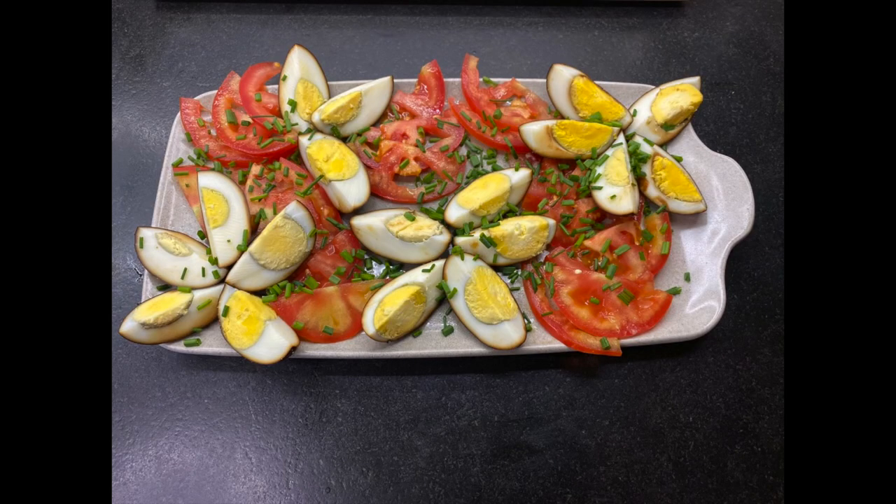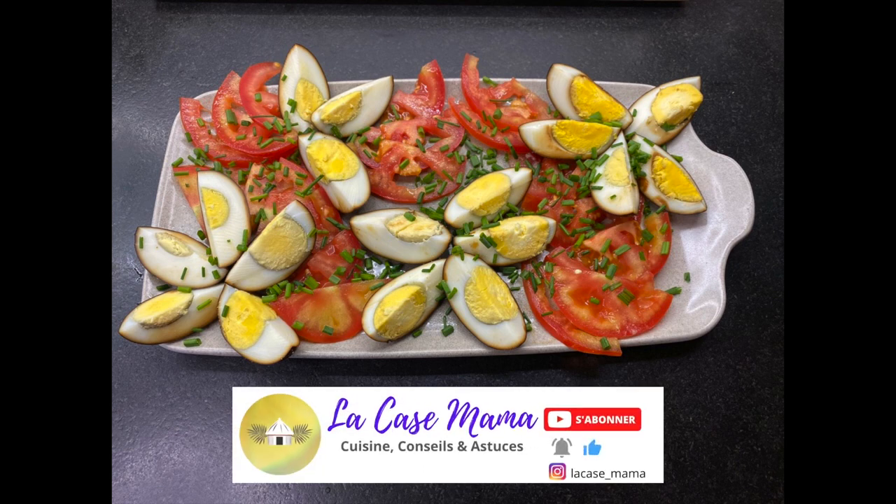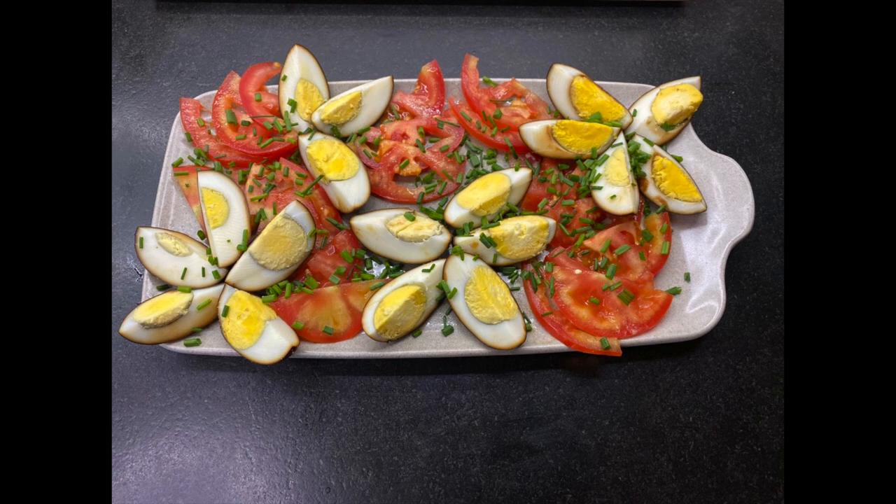Si vous avez aimé la vidéo, n'hésitez pas à liker, à partager et à vous abonner à ma chaîne. Sur ce, je vous souhaite une bonne dégustation et à très bientôt pour de nouvelles recettes.